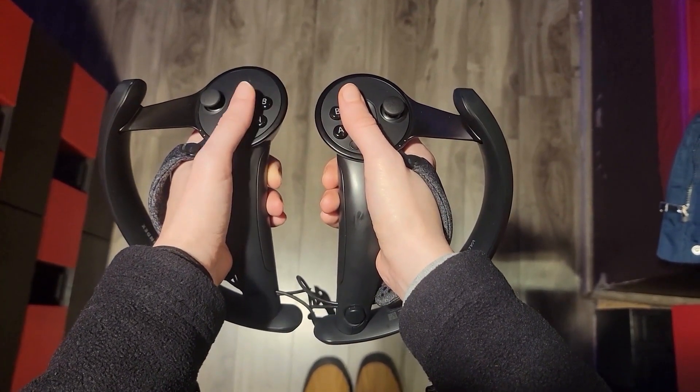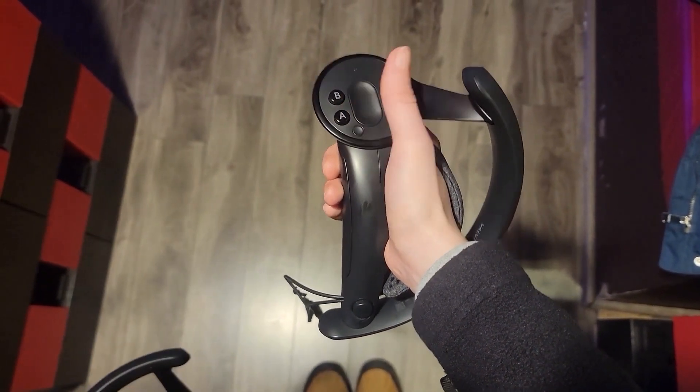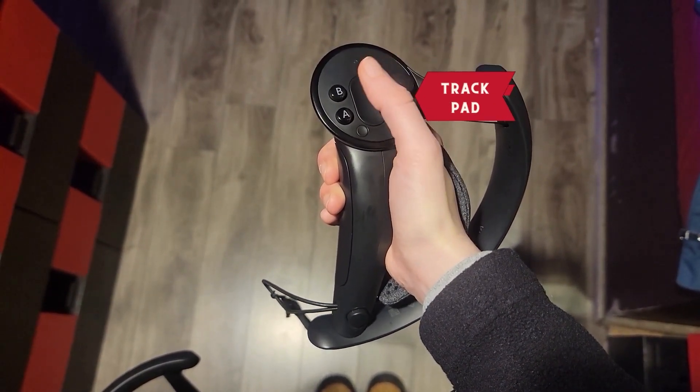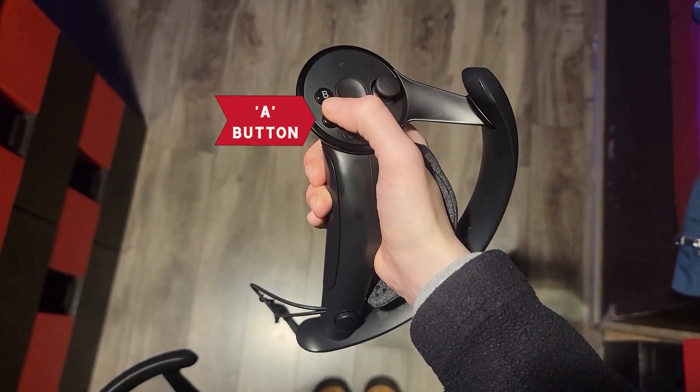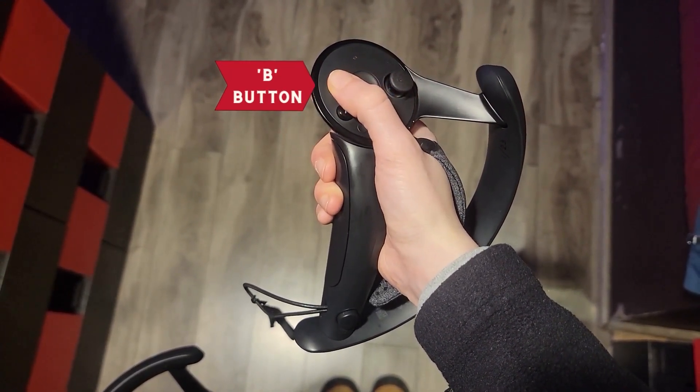First, a guide for our VR controllers. The joystick can be located on the top right of the controller. The trackpad is located in the middle. Two buttons are located on the left side — the A button is the bottom button and the B button is at the top.